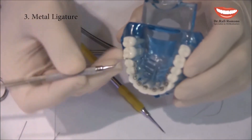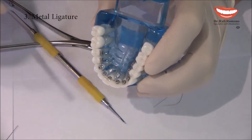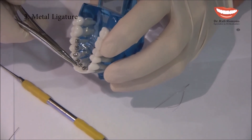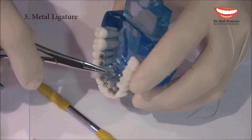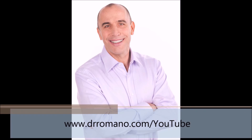When you want to reopen it, I take the explorer, I take this extra wire that I left and pull it out. Then I take the mosquito, change the angle, and take it out.